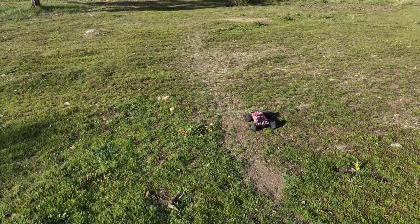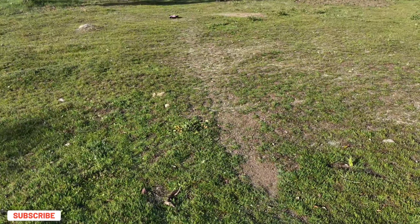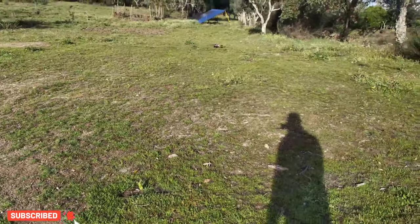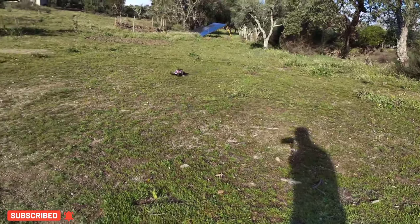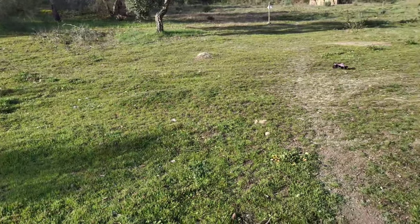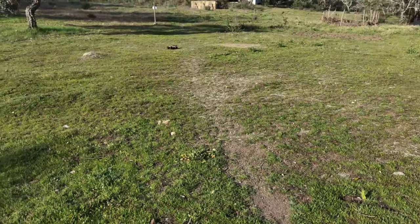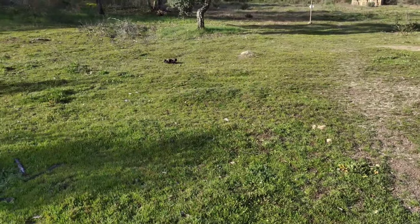Let's see how this little car performs off-road. Full throttle already — this car bounces a lot. It does a decent job off-road with a reasonable speed, but it's not the fastest car in the world.